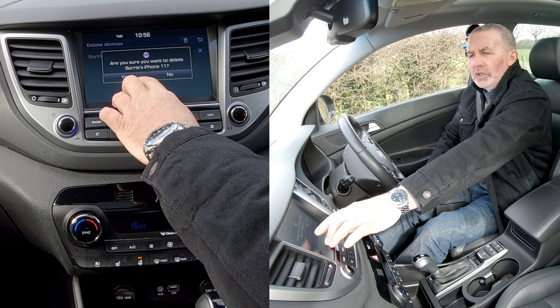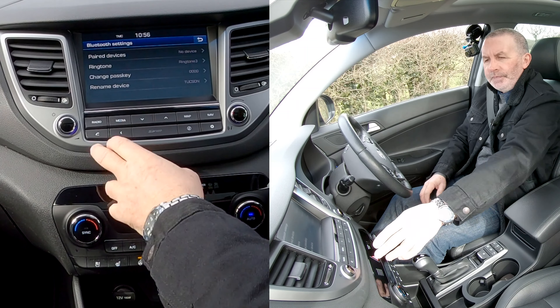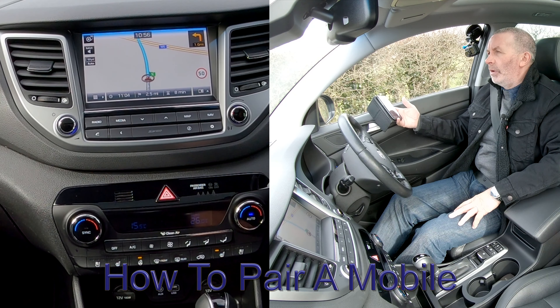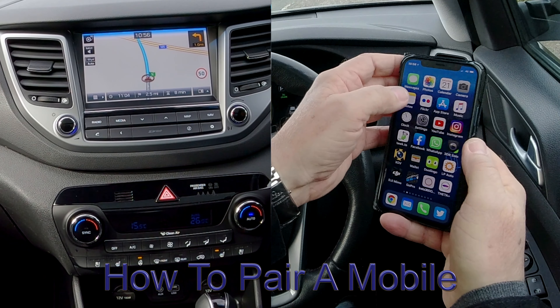Click the cross. It asks: are you sure you want to delete Barry's iPhone 11? Yes — that's it, gone. Now I'll show you how to pair a mobile to the Bluetooth audio system in this Hyundai Tucson. From any screen...